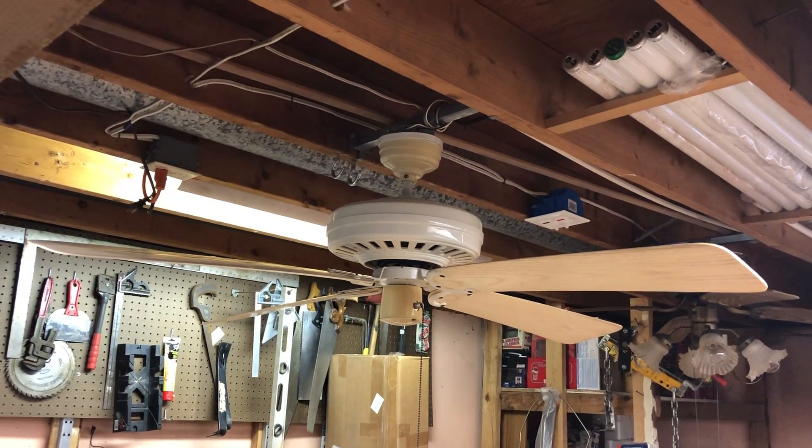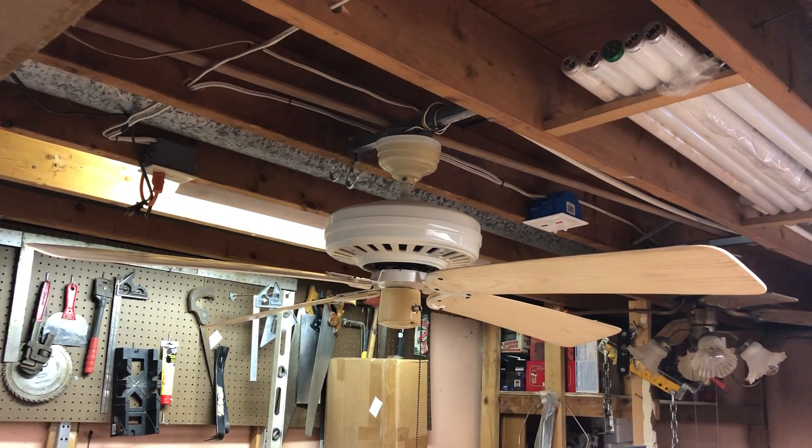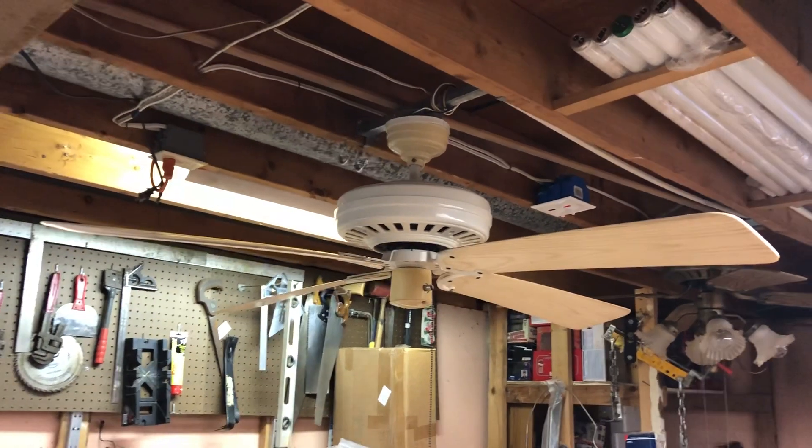There you go folks — a 52-inch white Emerson Designer Series ceiling fan from 1981. Thank you for watching and I hope you enjoyed the video.